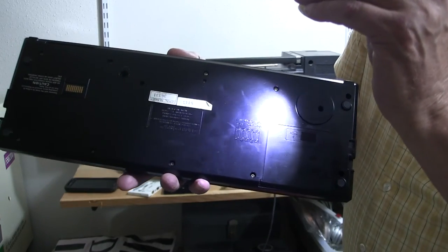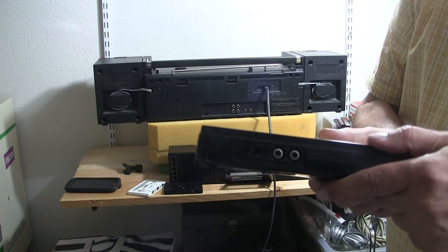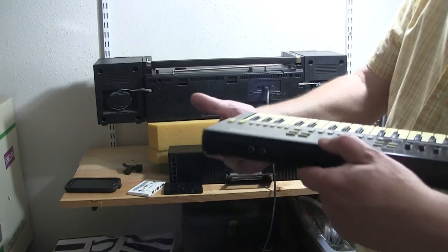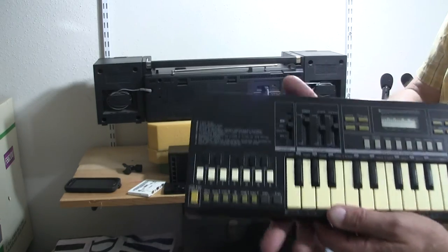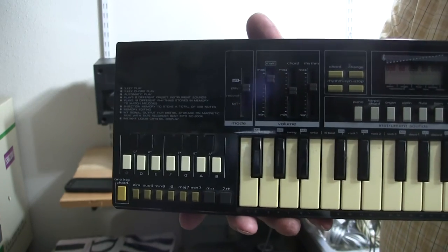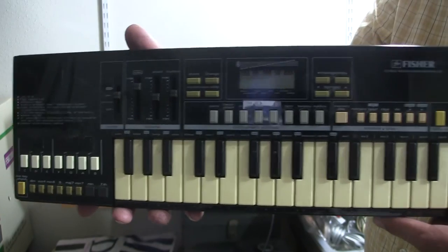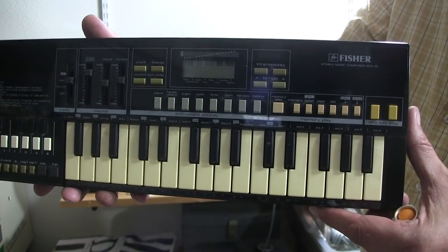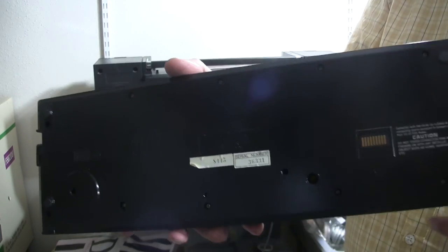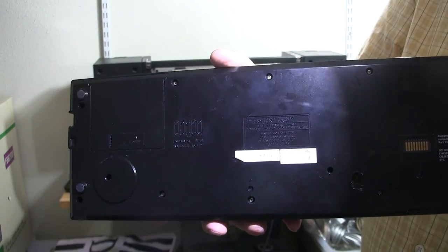You can put five AA batteries in there, and then you can connect it to the line-in of... connect it to whatever. That's what I was playing in the front of this thing. Hopefully you can see all that.